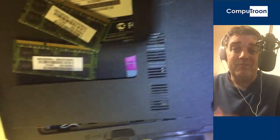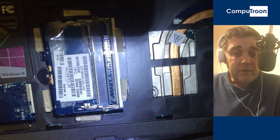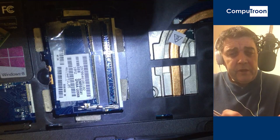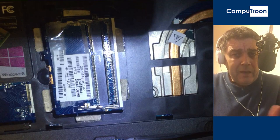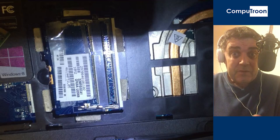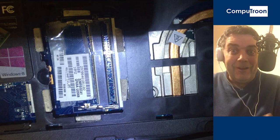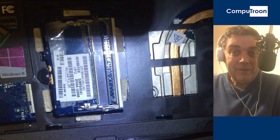We're going to reset the CMOS on this Toshiba laptop because it's got a black screen — we're getting no display whatsoever. First of all, let's remove the service cover from the base of the machine. Some models may require full strip-down to get into the back. We're going to remove the two modules of memory — the two RAM modules are coming out. If you're not experienced with this, you've got to watch your static.